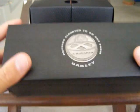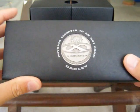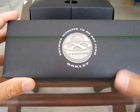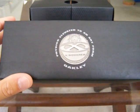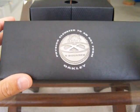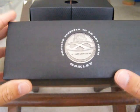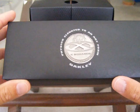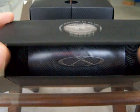Anyway, moving on — it comes with the collector's coin right here, which I'll show you in a minute. A couple of positive things about the X metals: they're made of a lightweight titanium alloy, so they are heavier than your normal O matter frames, but they're very durable and super strong. If you sit on them, I would venture to say you're probably not going to bend them.